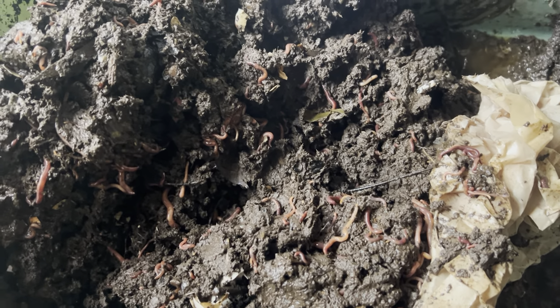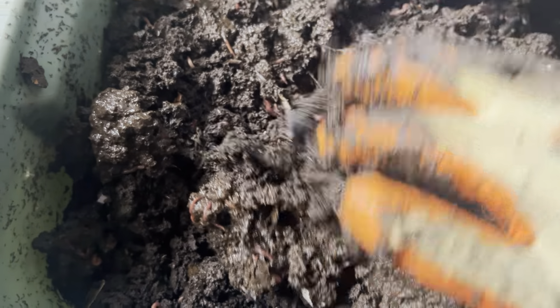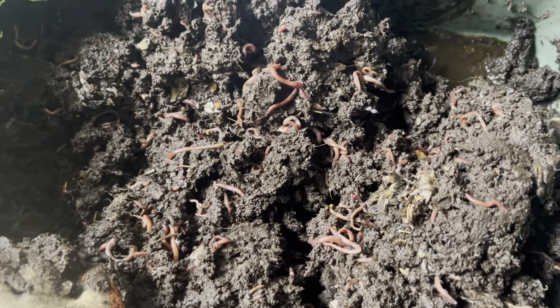I do have some more shredded paper in here and more newspapers that I need to crumple up and throw in, which I'll be doing after this video ends. You can see there are a lot of worms in here — they haven't gone away, they haven't frozen.